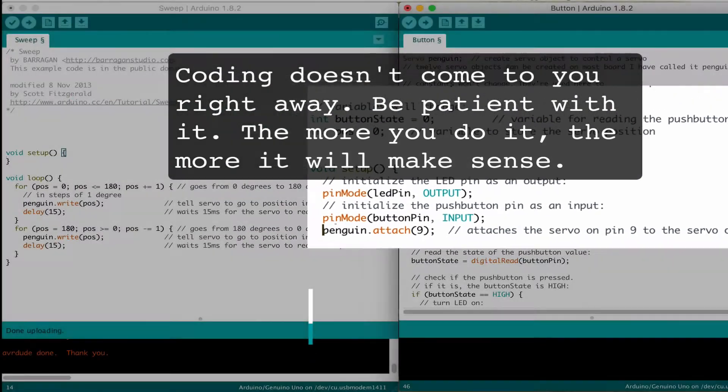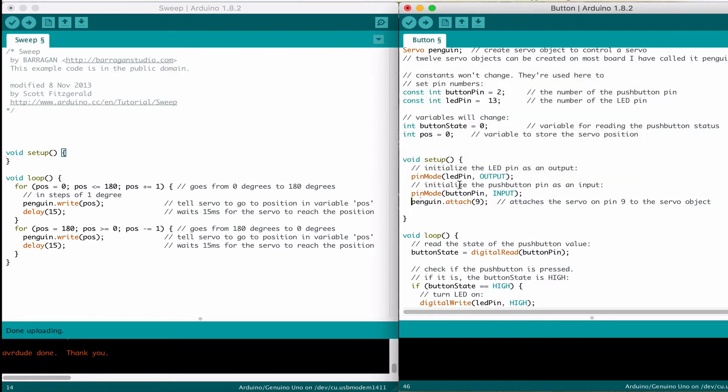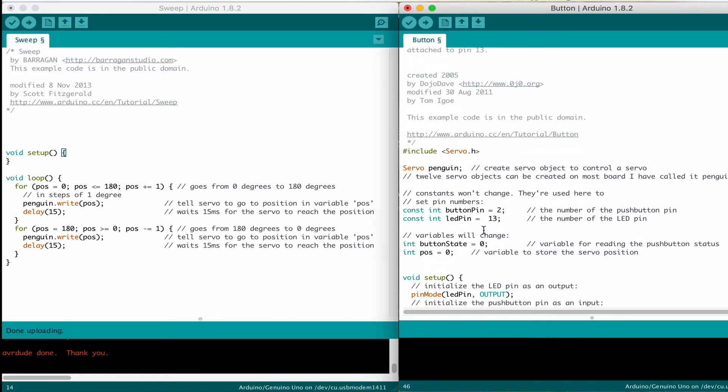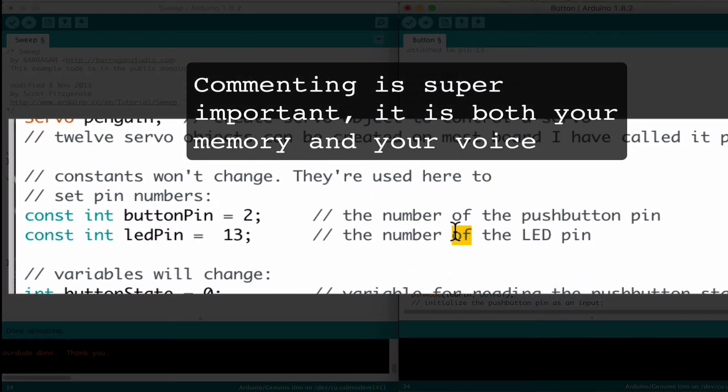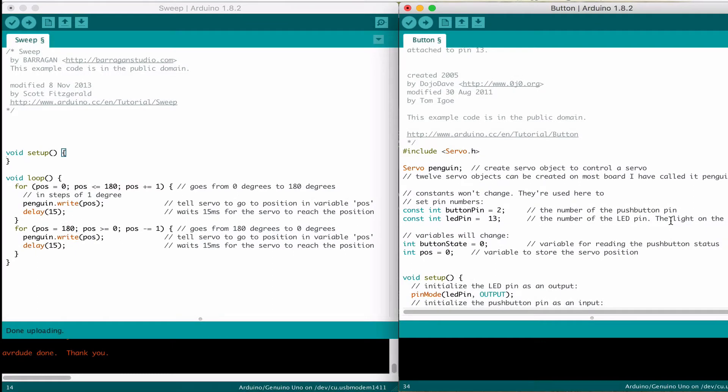You'll get more accustomed to the syntax as time goes along — we're not going to talk too much about syntax in this video, but do keep a close eye on how all this stuff comes together. So that is the variables we've put in. Feel free to go in and change these variable names like we did in episode 7 so that they become your own. Also go in and change these comments as you understand what something is — for example, it says number of the LED pin, but we know that number 13 is the light on the Arduino. Put these little comments in to remind you of the things you've learned — it's a great way of looking back and remembering how to do stuff.